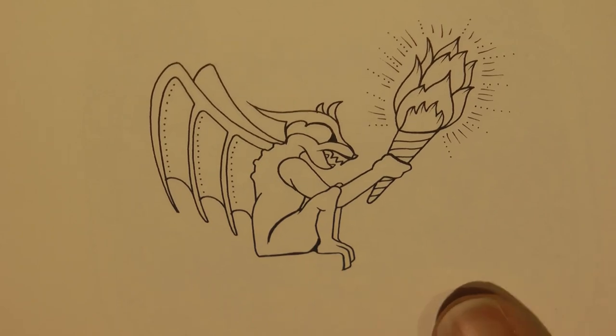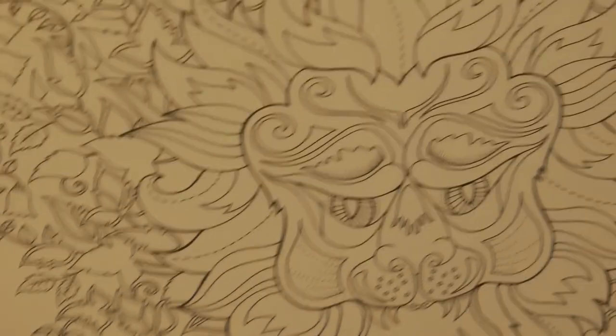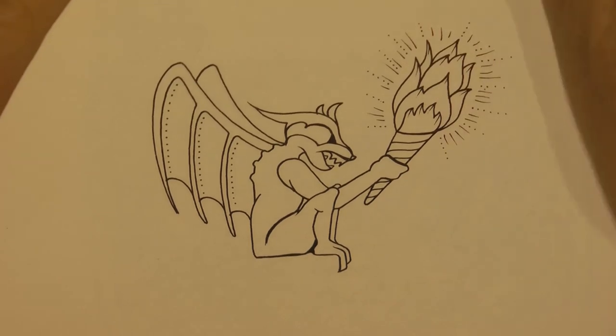Hi, everyone. Today we're going to be doing this picture out of Miniature Enchanted Forest. This is the sort of gargoyle that's on the gate — it's actually opposite the lovely lion page. But I'm just going to get him in the middle and we're going to have a go at him.